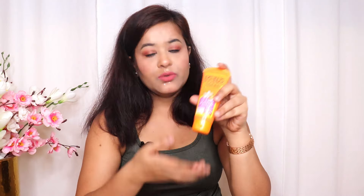In summer, the biggest problems are tanning and uneven skin tone. For this, you need to apply sunscreen. I recommend you to apply the Lotus Herbal Safe Sun sunscreen — I have been using this sunscreen for around two weeks now and I've found very nice results.